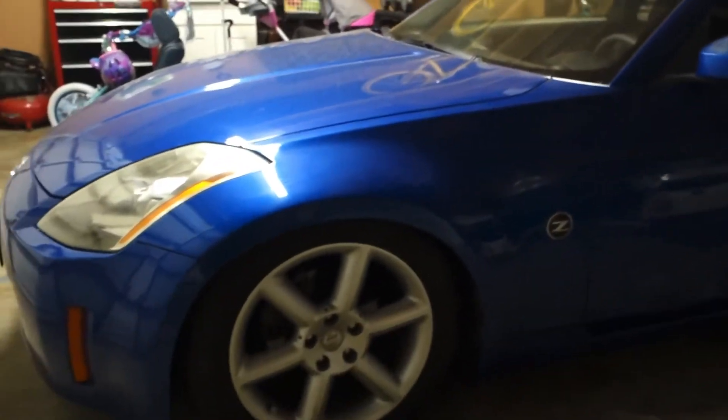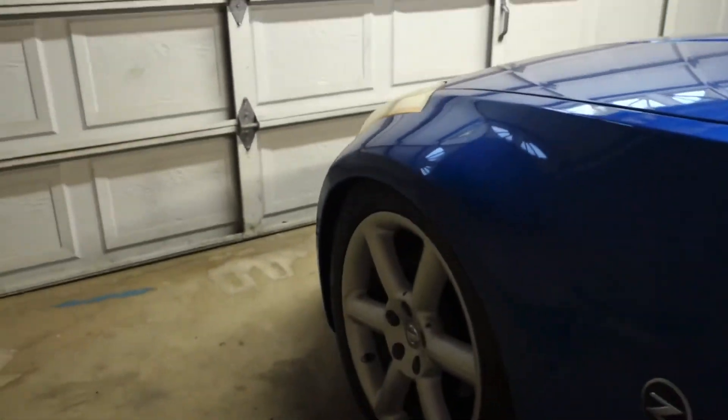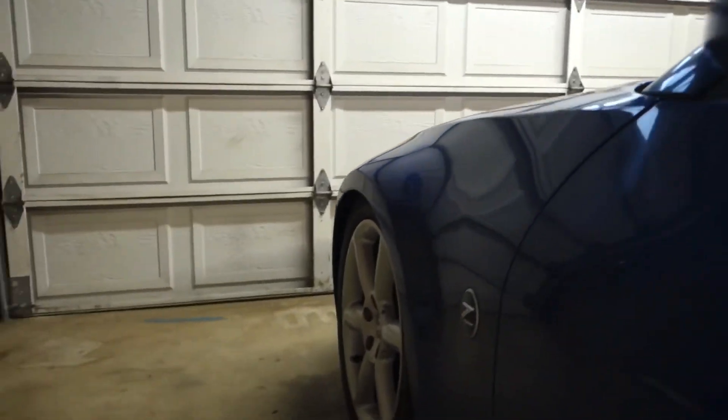These are the Godspeed Traction S lowering springs — 1.2 inches in the front, 1.4 in the back. So far it looks really low, like I'm surprised at how low it is.